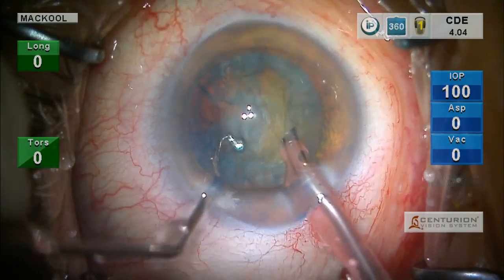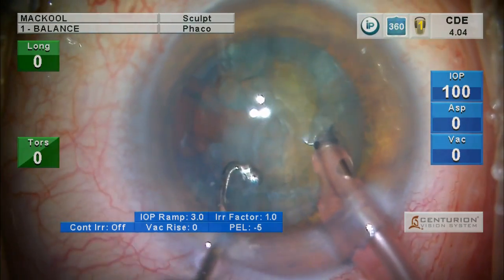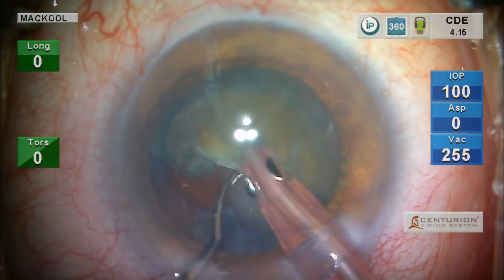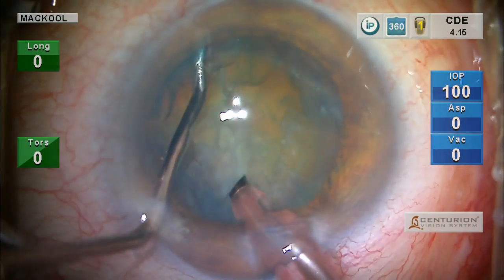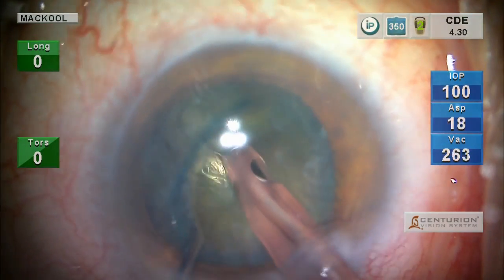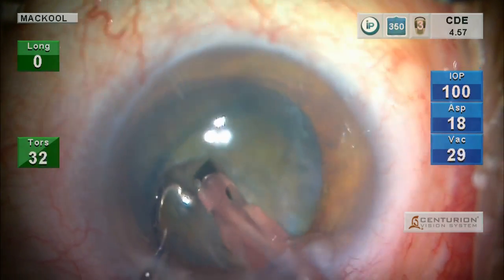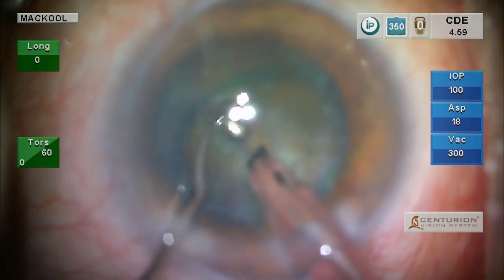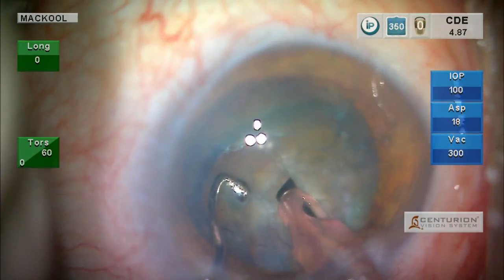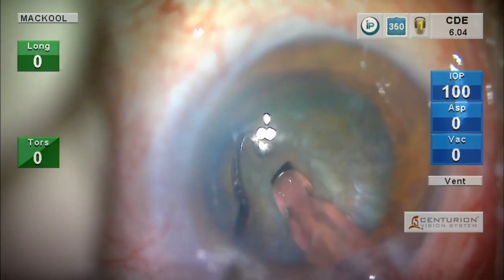Now I want to see how this nucleus rotates because I'm interested in the zonular status. I'm going to rotate it bilaterally and see how it goes back to where it came from. Now I impaled it and rotated it — that's a little carousel kind of maneuver. We're still on sculpt, so I'm going to impale this nucleus and chop it. These are maneuvers designed to keep the zonule happy.